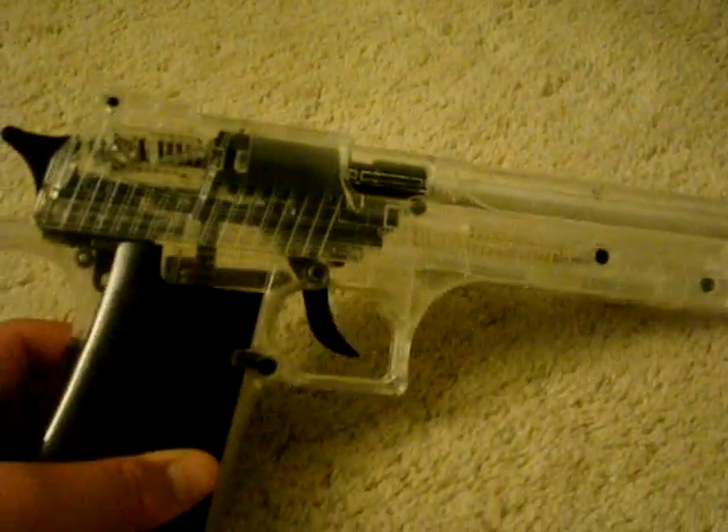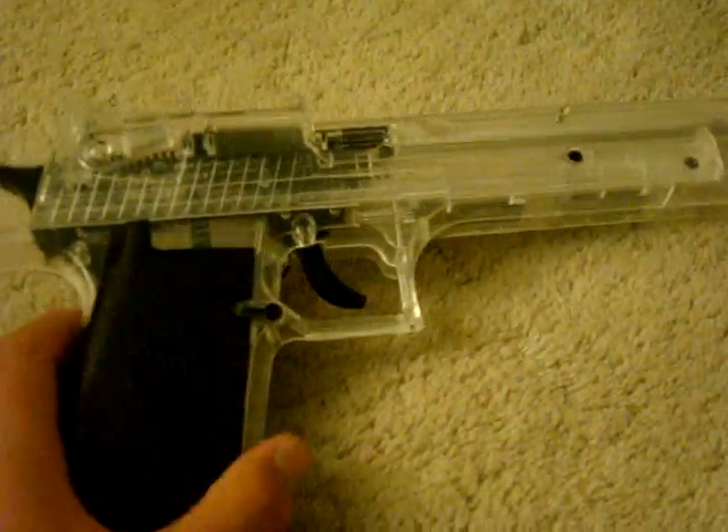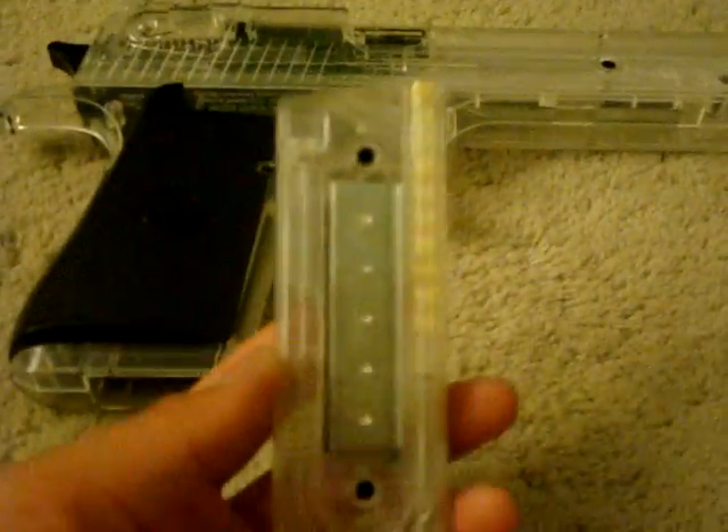Cyber Gun Desert Eagle shoots like around 200 FPS. About 10 rounds and we're shooting a High School Musical DVD from about 5 feet.